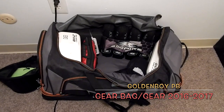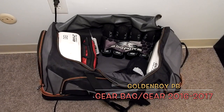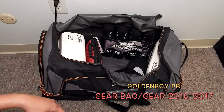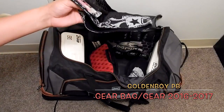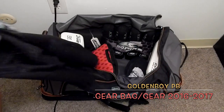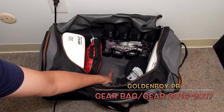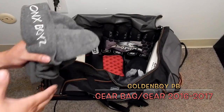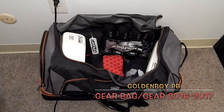I spend money on these things and I want to make sure everything is nice and secure. I've also got some head wraps and headbands — including a Velcro one — plus some extra hats.